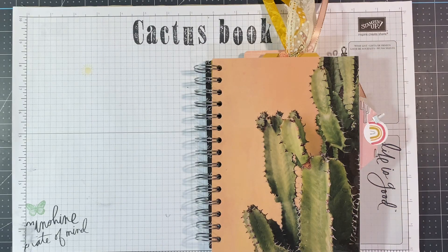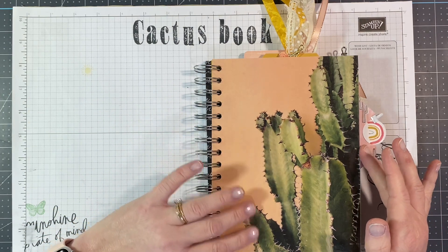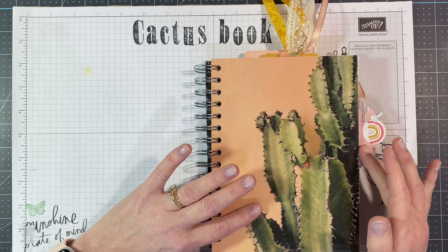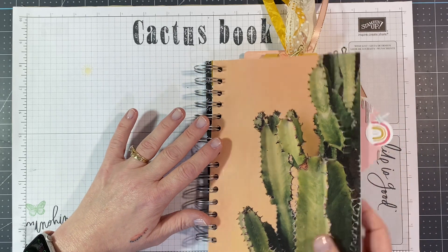Hello everyone, it's Valerie from Stampin' with Valerie, and let's do the Cactus Book Walkthrough. Now, as you remember, this started out with me just making the window sheet sticky paper and putting it on this piece of cardstock because I loved it, and now I have a whole album. So let's go through.